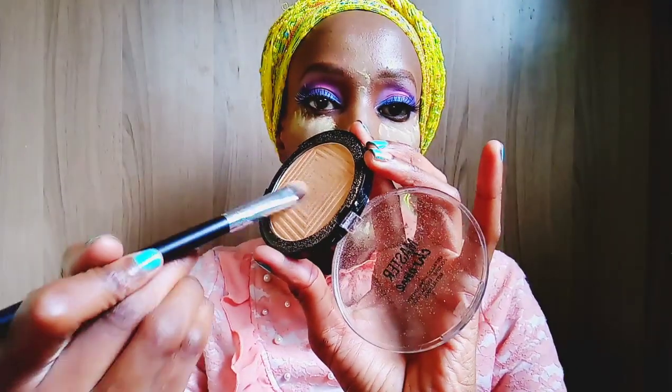Next I'm using the Maybelline Master Chrome highlighter in the shade Molten Gold and applying it on my lips — on my cupid's bow — to highlight the lips.